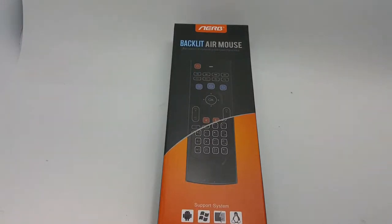Hey everybody, today we are taking a look at the AERB 2.4 GHz Backlit Mini Wireless Keyboard Multifunction Mouse with Infrared Remote Learning, 3 Gyro and 3G Sensor, Air Control for Windows, iOS and Mac.